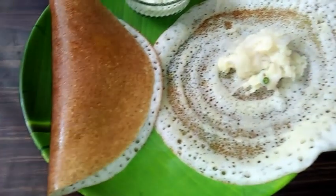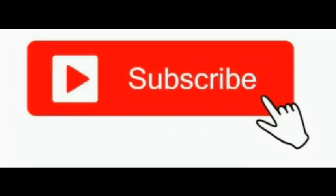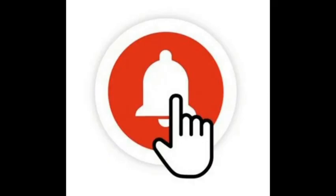Before that, if you have not subscribed to my channel, please subscribe and press the bell icon so that you will get the latest updates of all my videos. Please like my videos and share them with your friends.